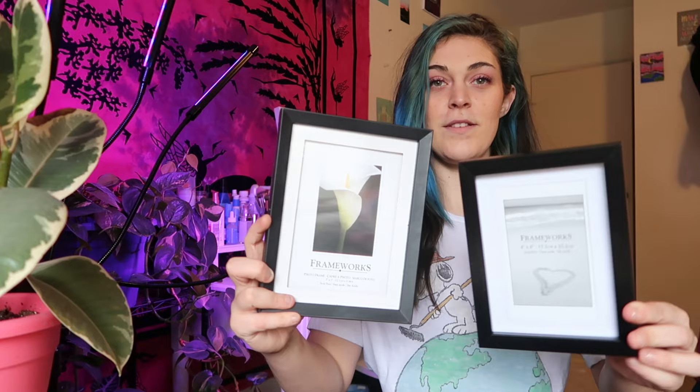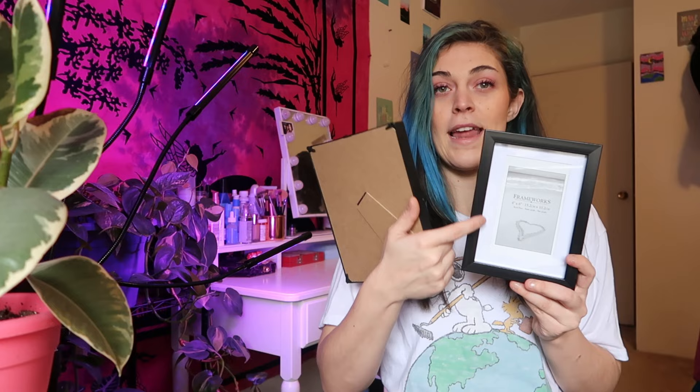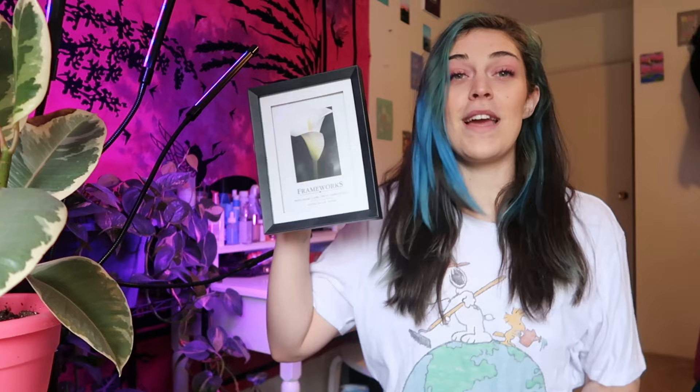Here they are out of the packaging — you can see them better. We have two sizes here. I'm just going to trace these frames onto my board so I can have the exact size that I need. That should be easy enough. I have four in total and four separate designs, so we're just going to jump right into it and get these all traced out. Meet you at the board.